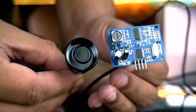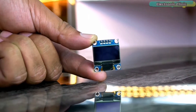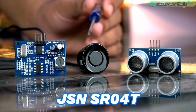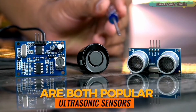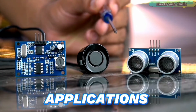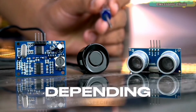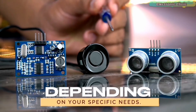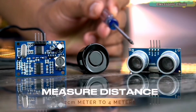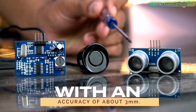HC-SR04 and the waterproof JSN-SR040 are both popular ultrasonic sensors commonly used in distance measurement applications. However, there are some differences between them that may make one a better choice depending on your specific needs. The HC-SR04 is a low-cost ultrasonic sensor that can measure distance from 2 cm to 4 m with an accuracy of about 3 mm.